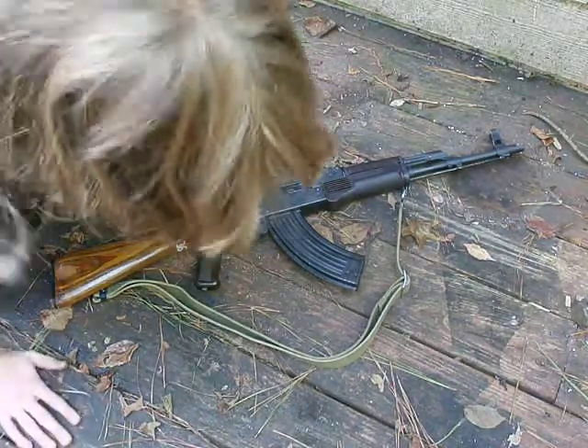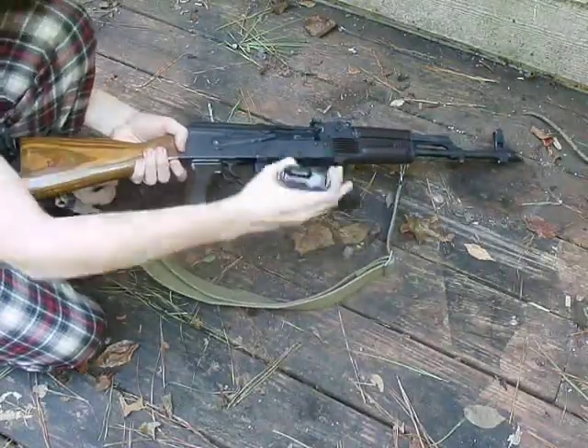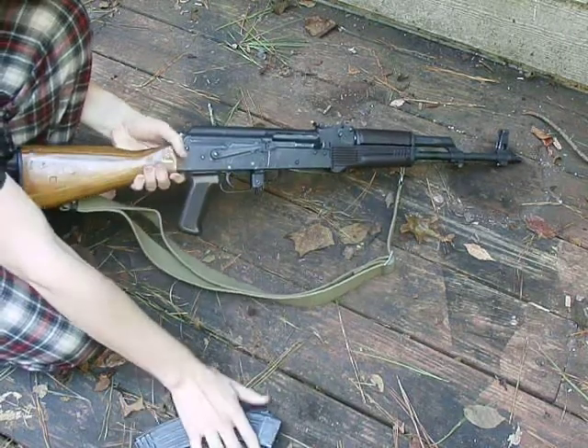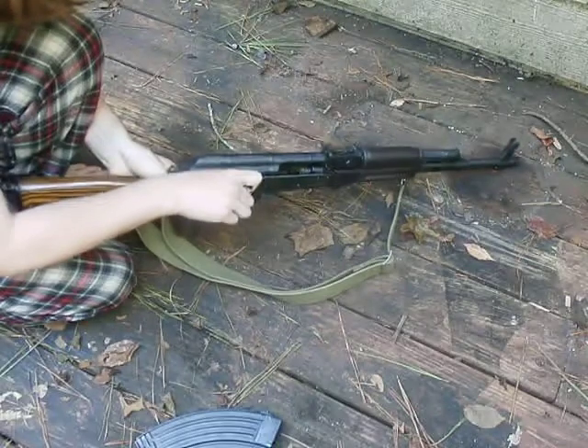So back to the topic at hand, let's get started. First I will show you that the weapon is clear, the magazine is empty, and the chamber is clear.